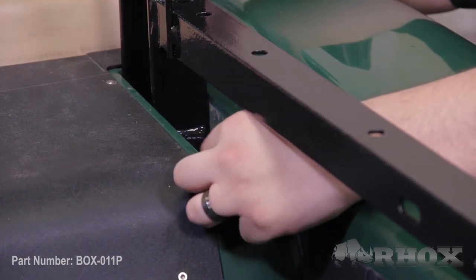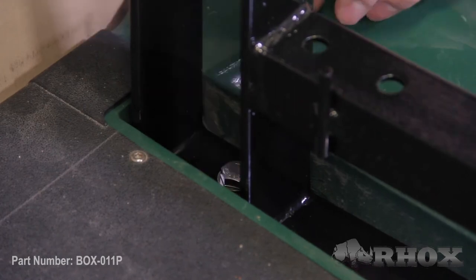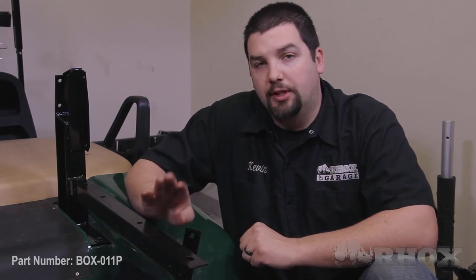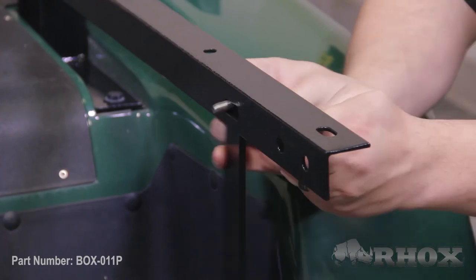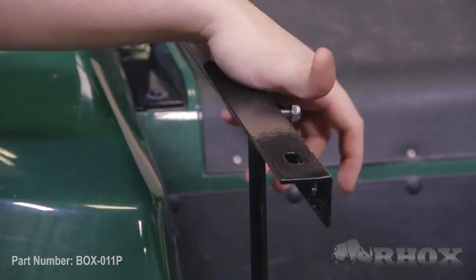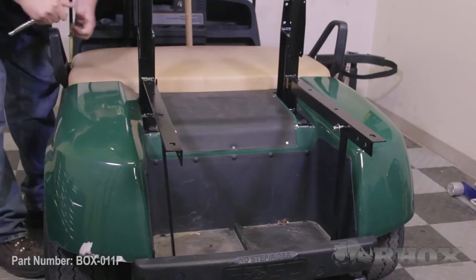Once you've identified the proper side for the utility box support frames you're going to attach them using the provided mounting hardware. The next thing that we're going to do is to attach the vertical support brackets to the utility box support frame using the hardware that's provided. The proper way to do this is to make sure that the vertical support brackets go to the outside of your utility box support frame. After this step has been completed the next thing that we're going to do is to tighten down all of our hardware.